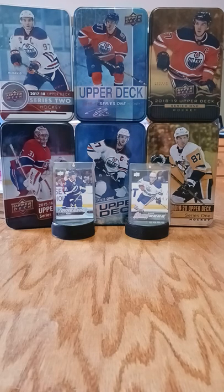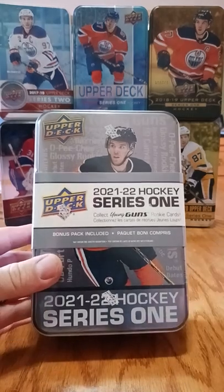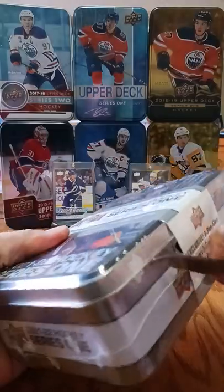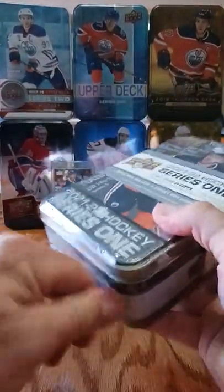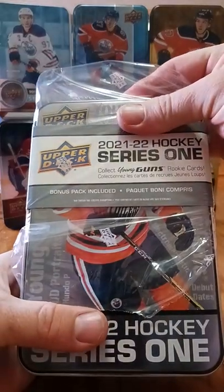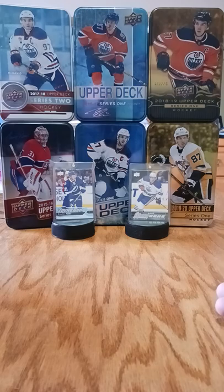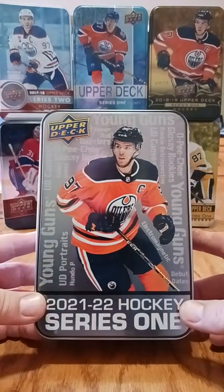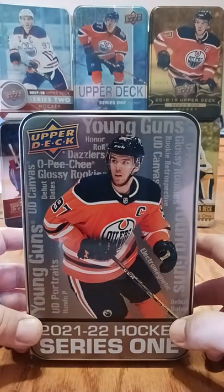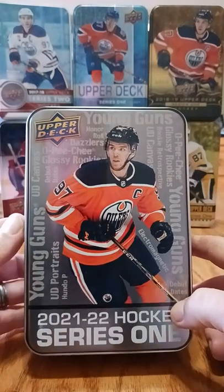Happy Friday folks, long weekend! You are up the creek with Up the Creek Hockey Cards. Today we got a hold of our 21-22 Series 1 tin - something I always like to get, probably not the best thing for crazy inserts but I like to collect it every year. The tin design features Connor McDavid on the front, and inside you can find young guns, honor roll, dazzlers, old Opeechy glossy rookies, debut dates, and UD canvas.